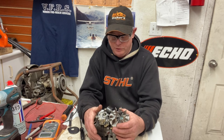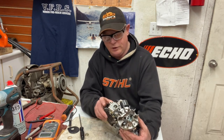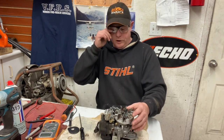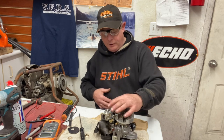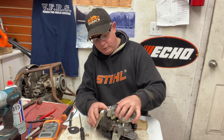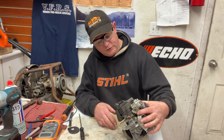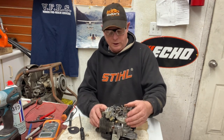So first of all — points, condenser, and coil. I showed you the carburetor and how it was all done. It's a Zama carburetor, not Walbro, which I was wrong about before. I did find some kits for these on Amazon — look them up: Zama carburetor M7, as I believe they're called. You'll see the picture of it and what the diaphragms look like.